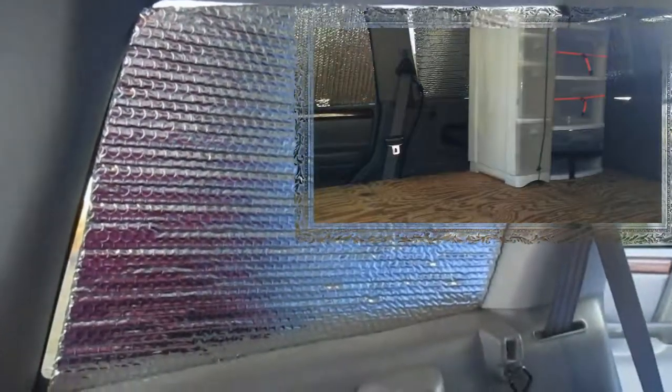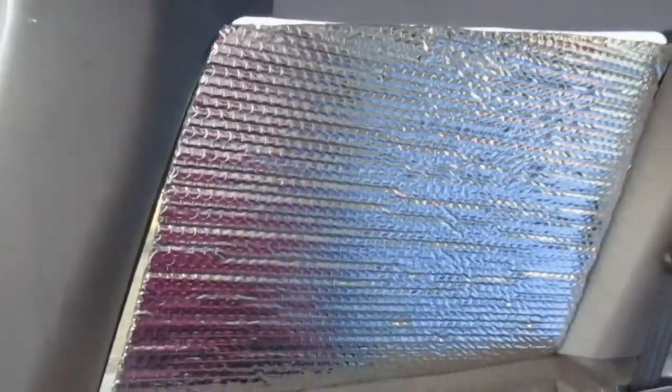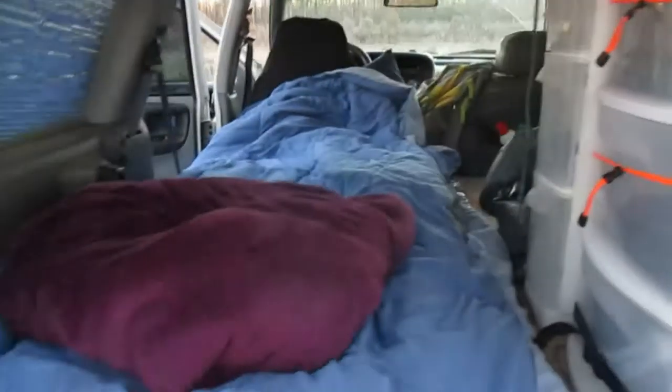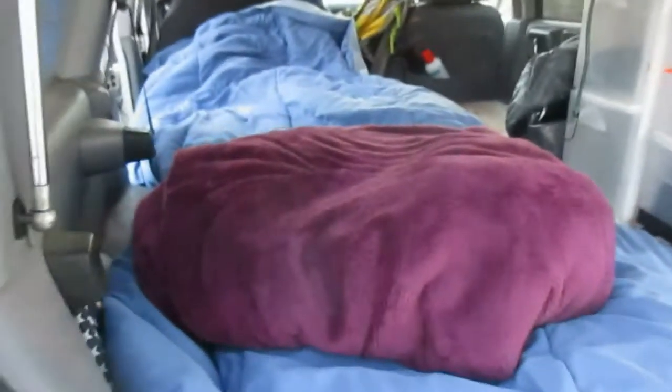I also made some window inserts — I've put a couple of them in. You can see they're not a perfect fit, but close enough. They're cardboard with insulative material on the inside, just to try to keep some of the heat and cold in or out of the Jeep — adds a little bit of insulation.